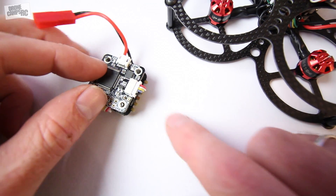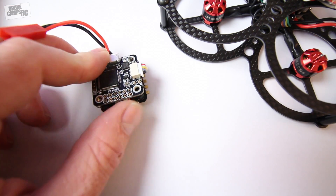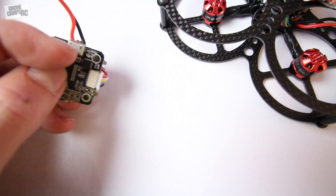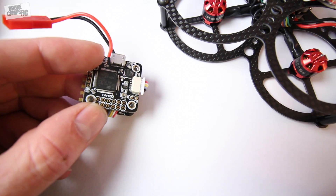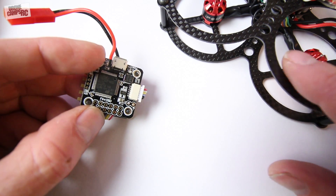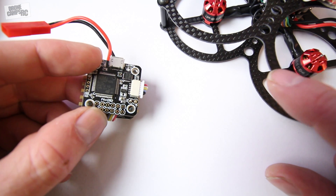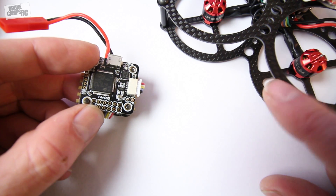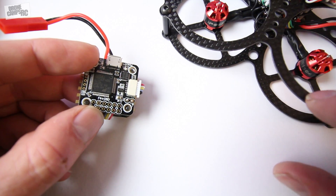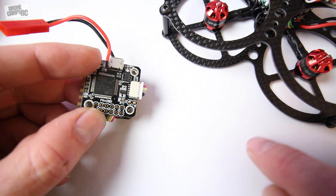I've shown you guys stuff very similar to this before on the channel, but it was important to show you this one because this is sort of where I'm going with some of my larger micro builds and larger battery builds coming up. I'm going to use this frame right here for this particular build, and I might actually add those new Emax 1106 motors on here just to spice it up a little bit. I've already got these little prop guards on the outside of this one.